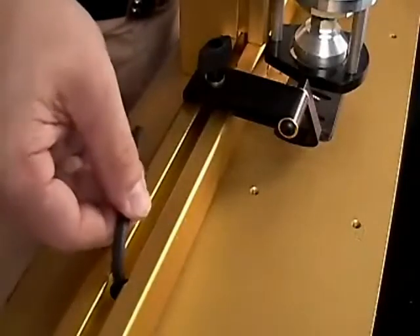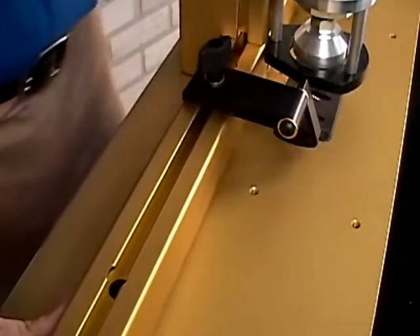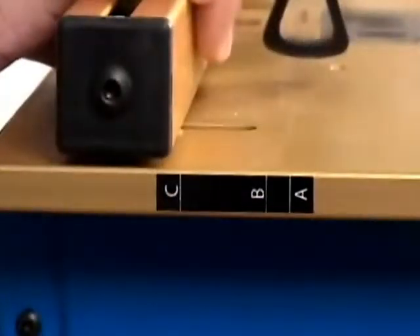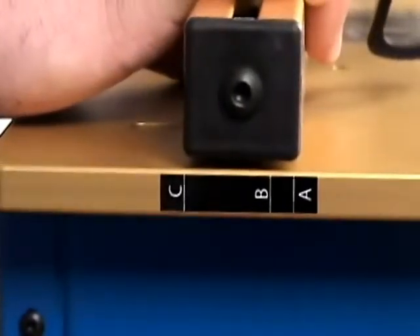Simply loosen the hex bolts on the top of the machine with an Allen wrench and slide the fence to your desired setting. The fence can also be adjusted anywhere in between the three marked settings to change the exit point of the screw accordingly.